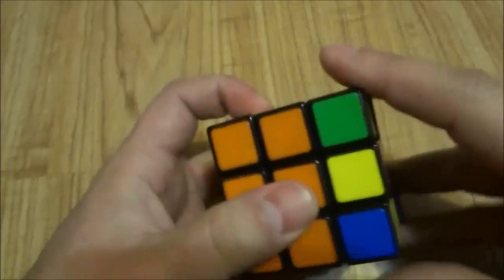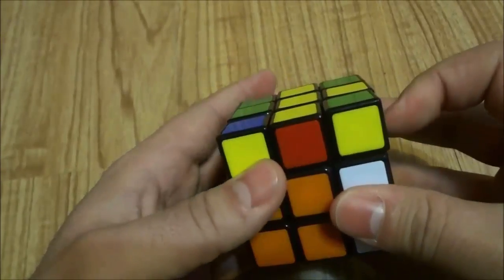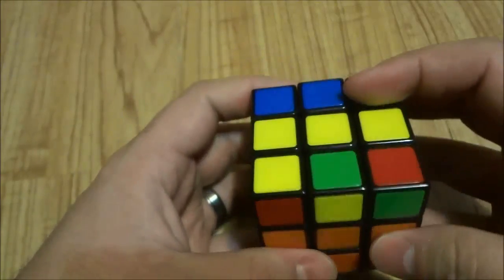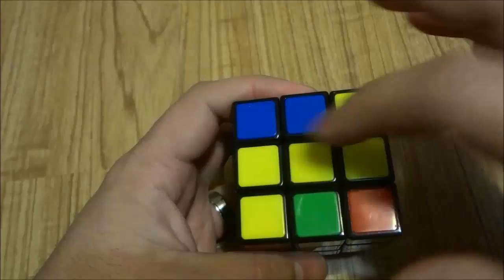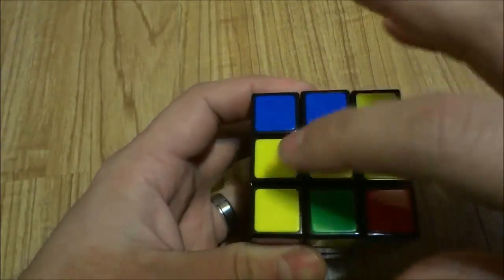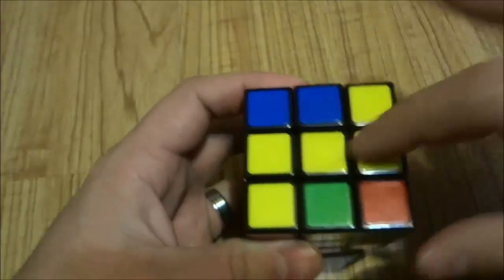So let's go ahead and do that right now. F, R, U, inverted R, inverted U, inverted F. If you did that properly and you had the L, you should have a yellow bar, just like that. Once again, we are ignoring the corner pieces — just the edges and the center.